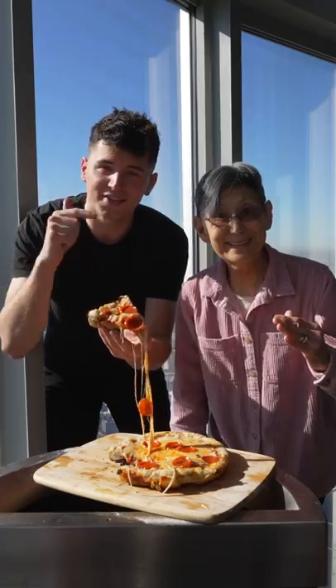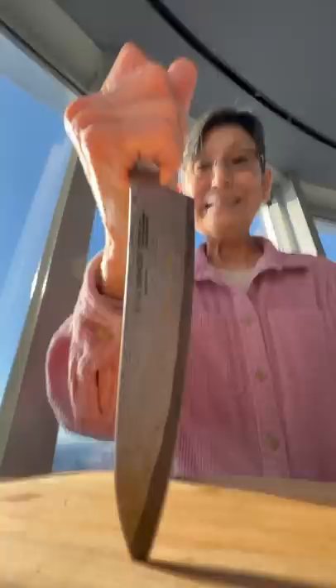Let's make pizza at the top of the Empire State Building. Flour the board, press out your dough, now give it a toss.